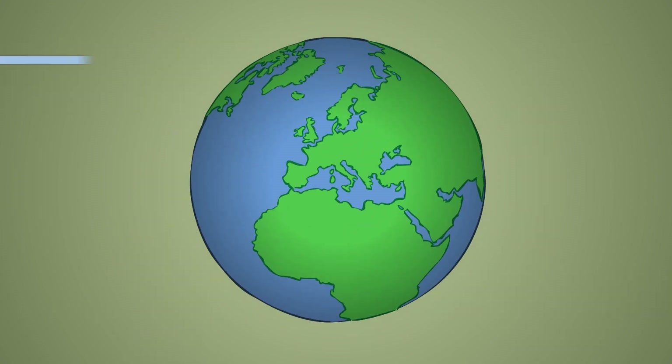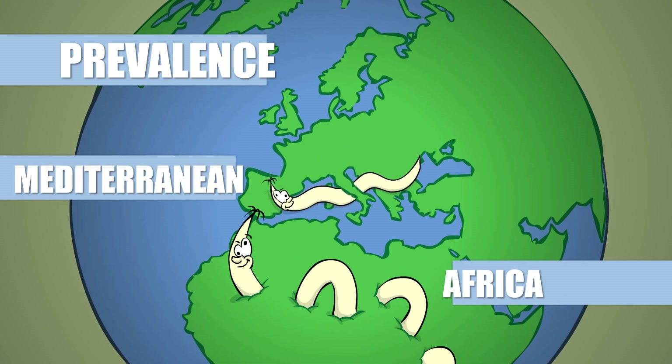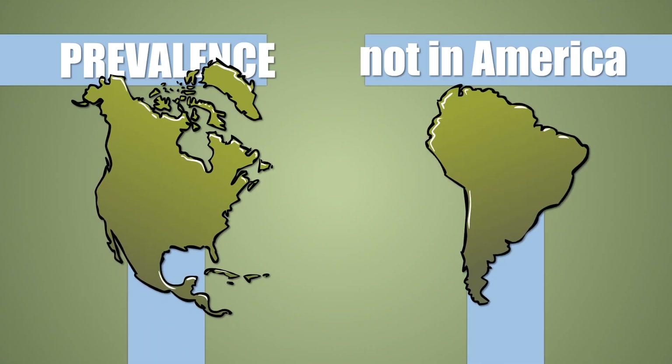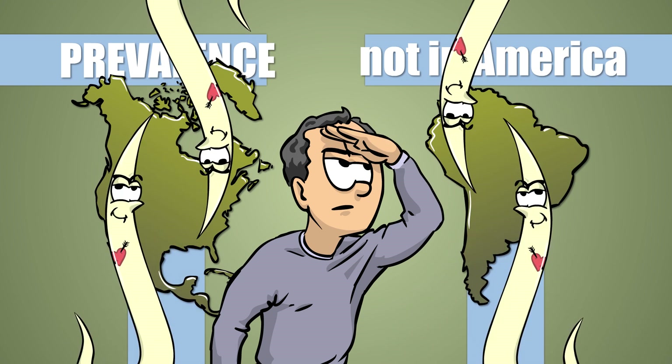It's indigenous in Africa and the Mediterranean, but it already invaded South and Central Europe a long time ago. If you're in America, you will not meet this parasite — but don't panic, you have twice as many heartworms there.